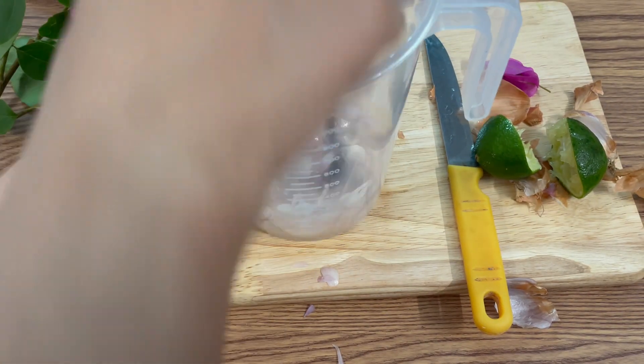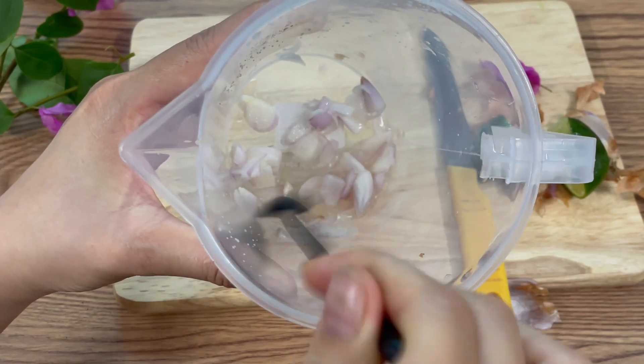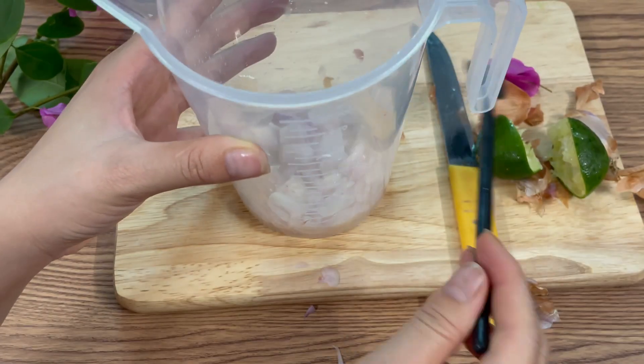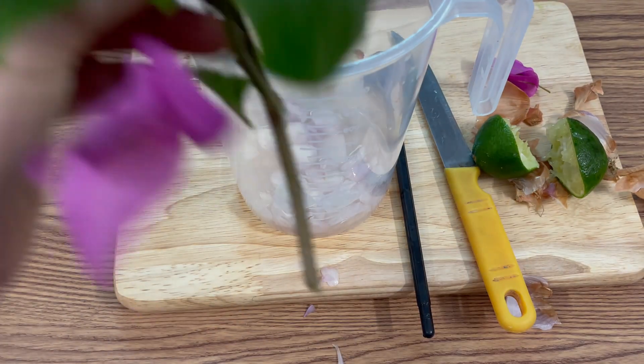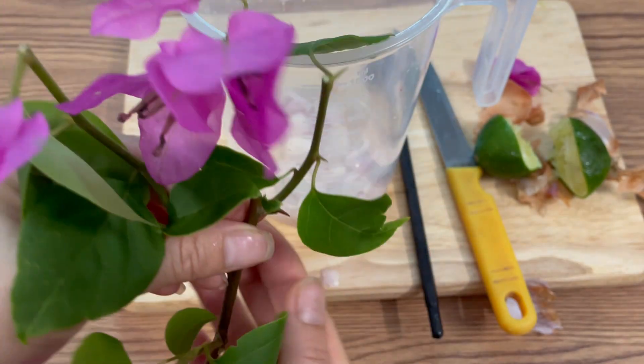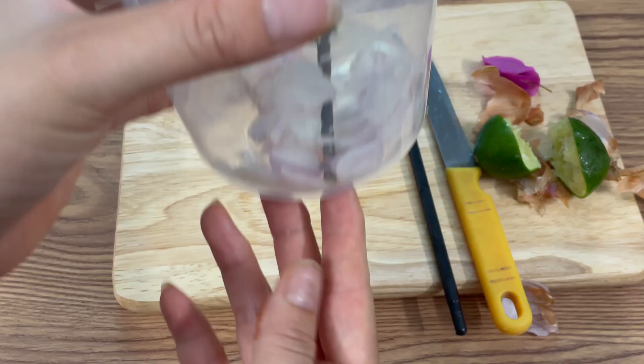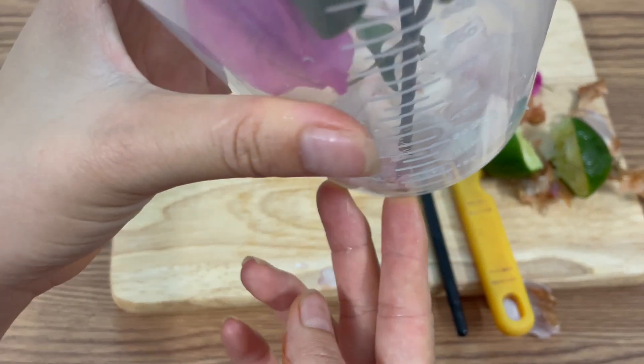Soak the base of your bougainvillea cutting in this shallot-lemon solution for about 10 minutes. This not only provides nutrients but also creates a mild acidic environment that encourages root initiation. Make sure not to over-soak, as too much exposure may soften the stem tissue.